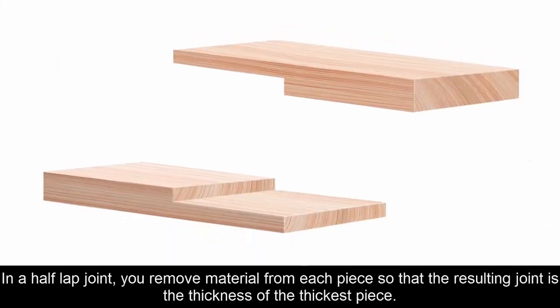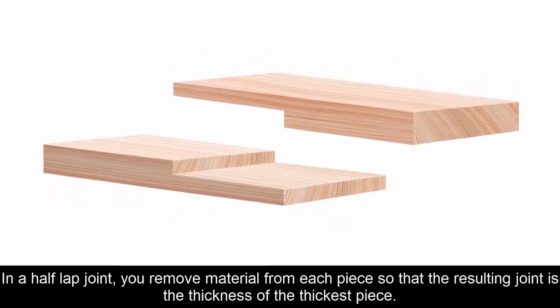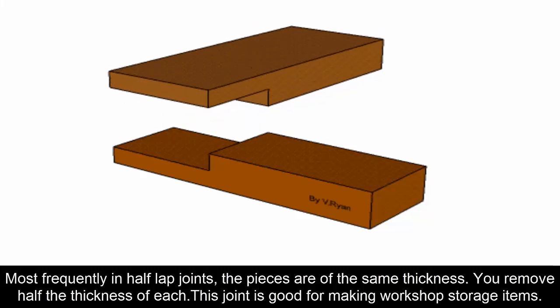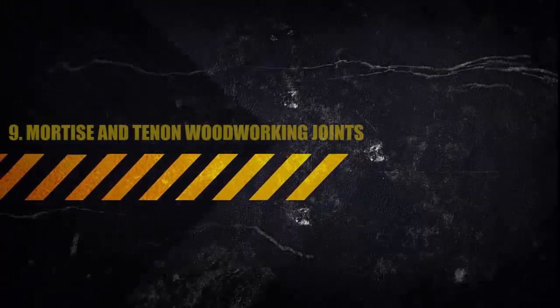Eight: Half Lap Joint. A half lap joint is one of the frequently used woodworking joints. In a half lap joint, you remove material from each piece so that the resulting joint is the thickness of the thickest piece. Most frequently the pieces are of the same thickness, so you remove half the thickness of each. This joint is good for making workshop storage items.